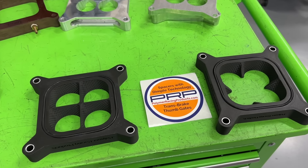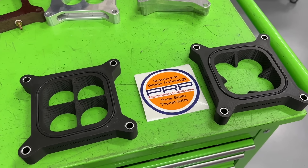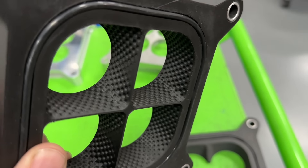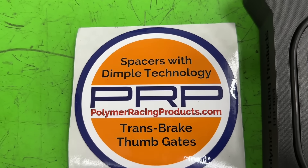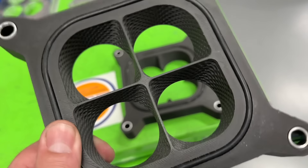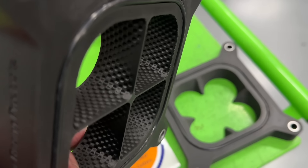Hey guys, this is Eric Weingarten with Weingarten Racing. Today's video is about the dyno performance of these Polymer Racing Products dimpled carb spacers. You can look right there if you'd like to purchase these, but I'm going to show you the dyno results from these because I used both and I'm going to give you some information about them.